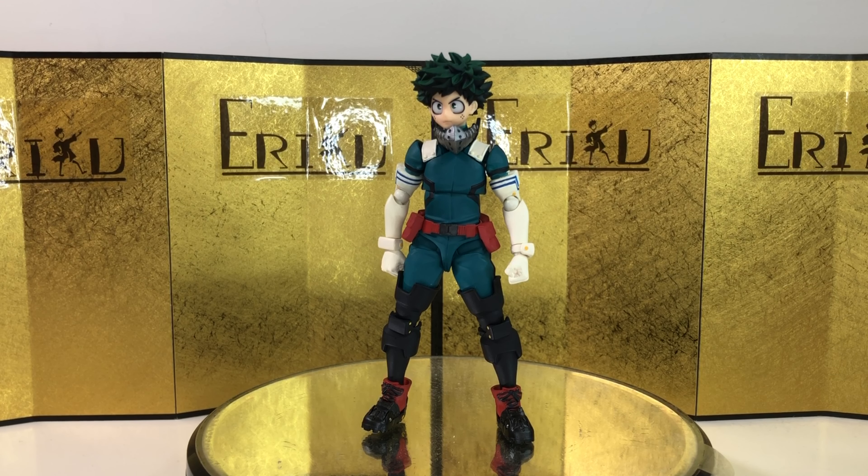Anyways, here's the left of the box, here's the right of the box, and here's the back of the box. They just announced they're going to make Bakugo, so I'm really excited for that. Let's bust this thing open and see what we got.